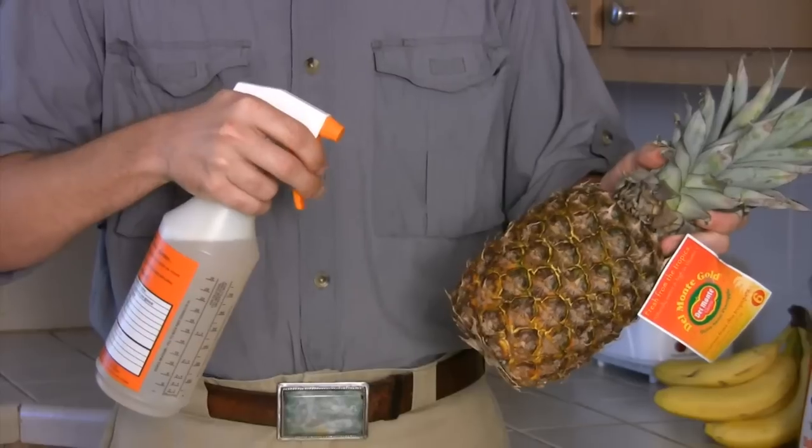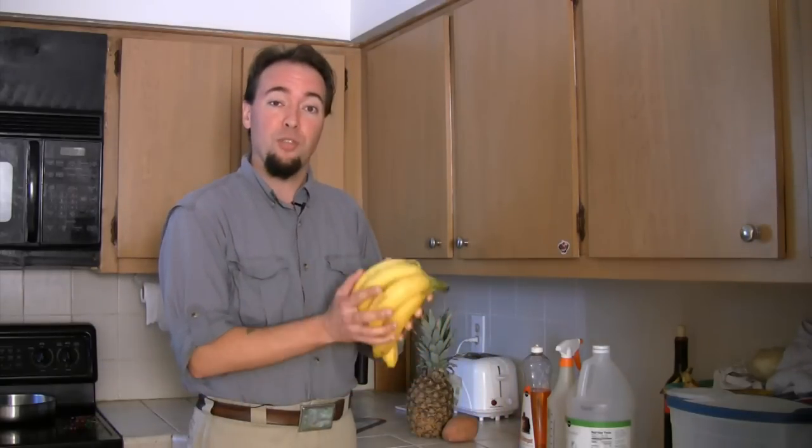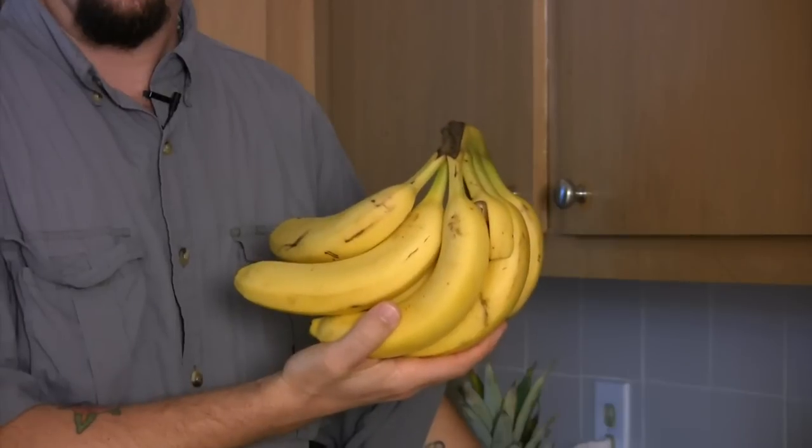Hi, this is Silas Hoover with South Florida Pest Control here to talk to you about killing bugs and flies in the kitchen. First, you want to have all your fruits and vegetables cleaned when you bring them home. The reason being is you don't want to bring anything into the kitchen that's from outside.